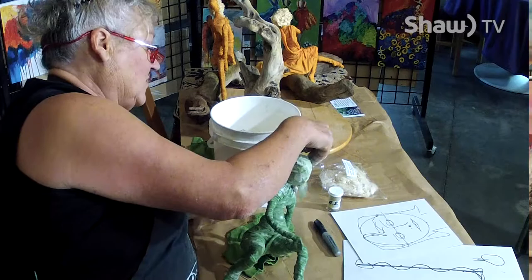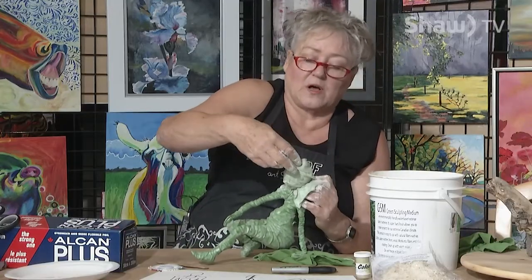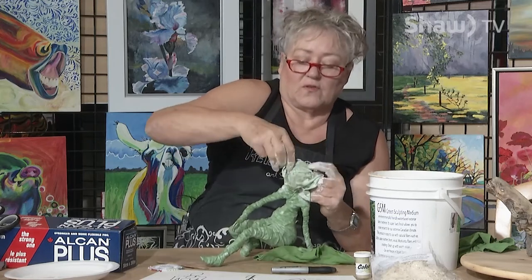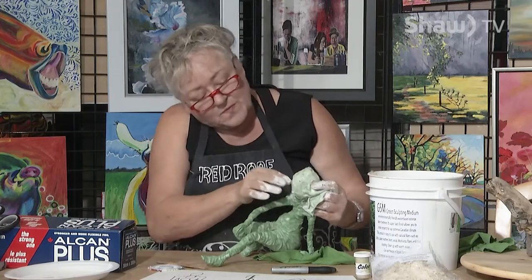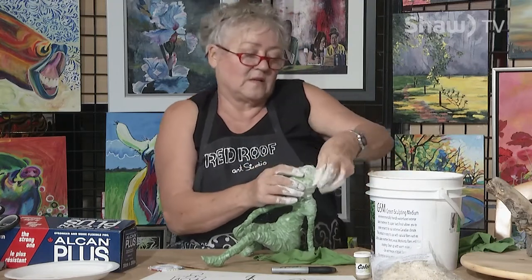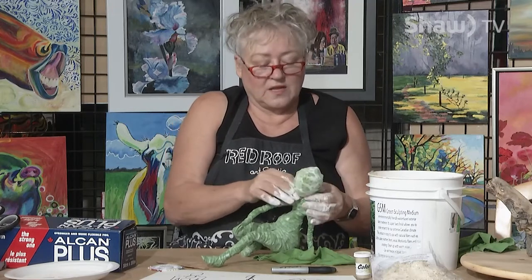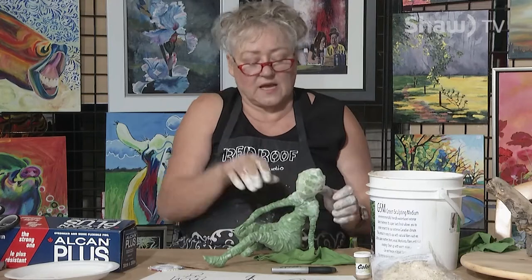There is a way to make the entire face, but that's in another class. You can make fingers, toes, and features in the face — all that is possible. But I never teach that in the first class because you'll get so frustrated with all the fiddly-biddly things you can do. I'll save that for another class. This excess material can be wrapped around on top of the head, as long as you don't put it in her neck because she needs a nice skinny neck.